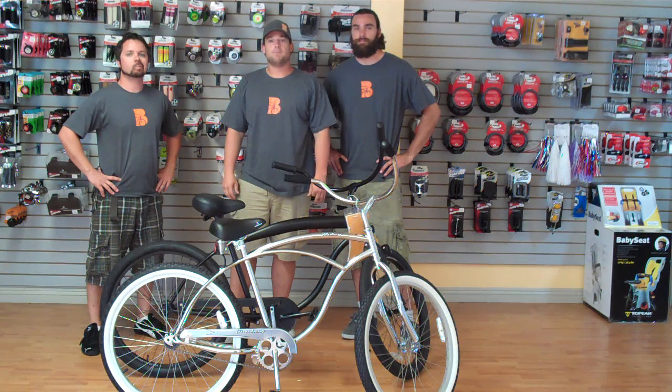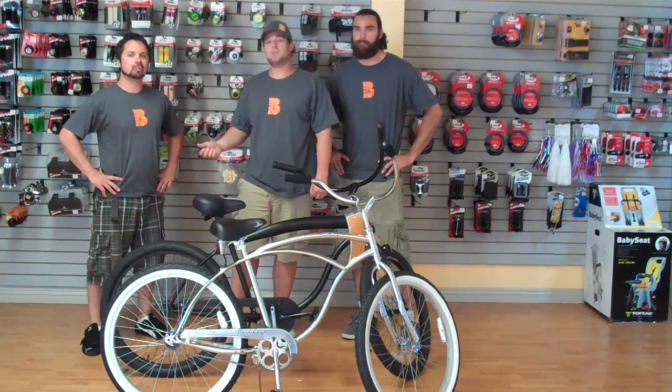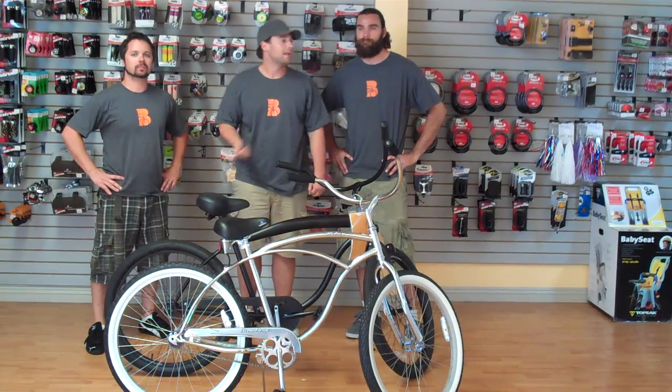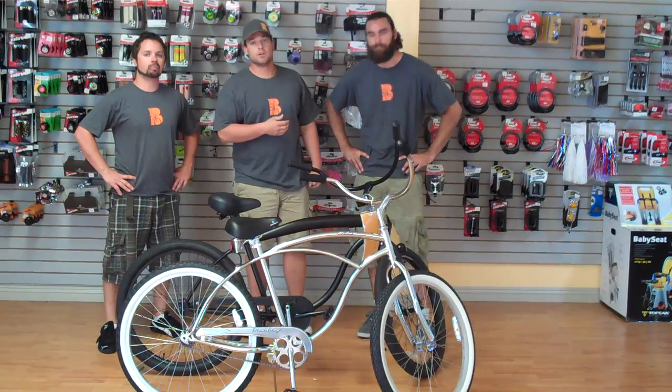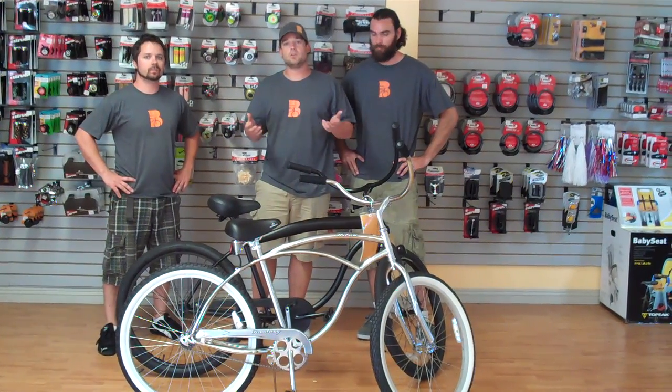Hey guys, Dusty here at BeachBikes.com. Today we're going to explain men's cruiser sizing. I have Ryan with me today, who's 5'7", and I have Roman with me today, who's 6'4". We're going to put both these guys on these two different style bikes and show you how they fit them.